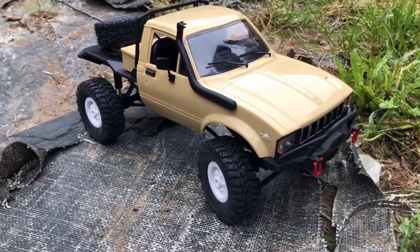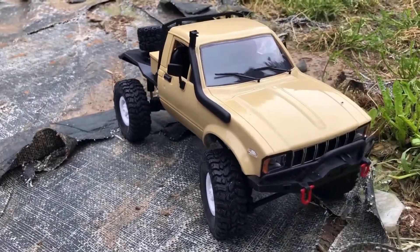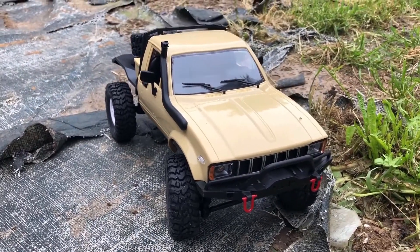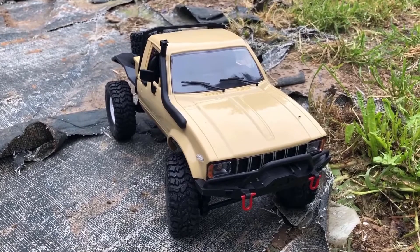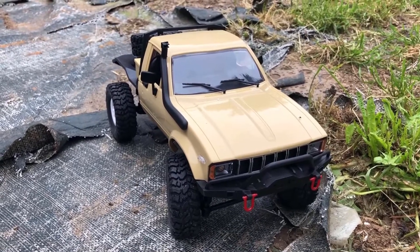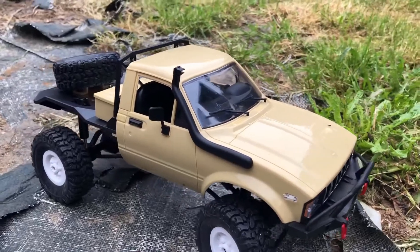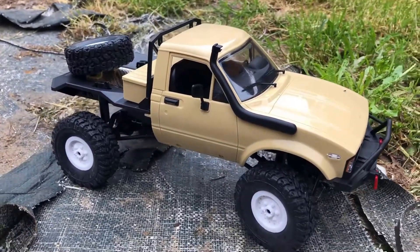Yo, welcome back to another vid. Today I am out with the C14, giving it a little test run on what is going to be eventually a crawling area in my garden, but it's a bit crap at the moment. This is totally stock, no upgrades, out of the box.